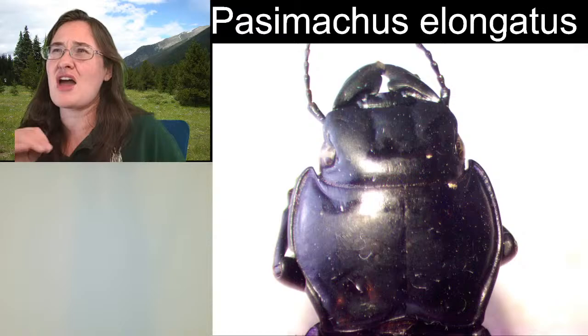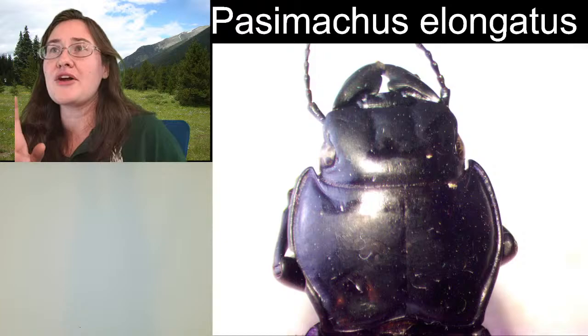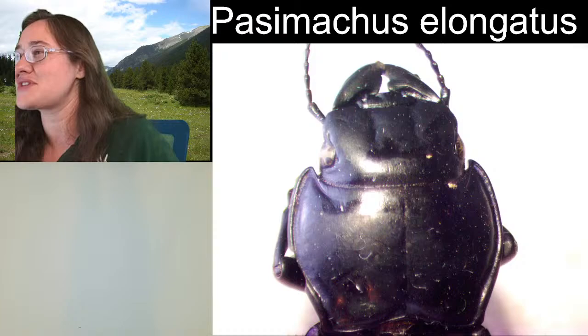They say that the most reliable feature is a feature on the underside — this prosternal process. The interesting thing is they tell you how the characters differ, but they don't tell you which insect goes to which characteristic on Bug Guide. So I would have to do even more research and I just ran out of time.